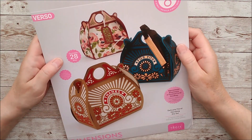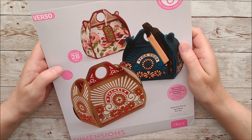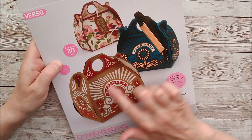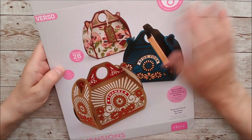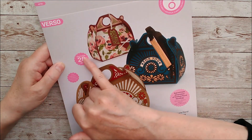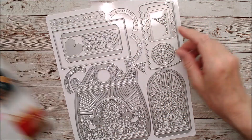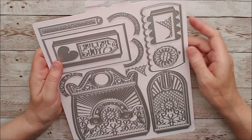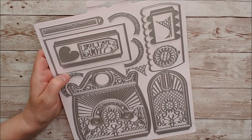Hello and welcome. This is Ruth and today I have another beautiful die set from Tonic Studios to share with you. This one is called the Delicate Floral Handbag Die Set and as you can see there are different combinations of dies you can use to make different patterns on this beautiful handbag. It contains 28 different dies, and my guess is that you can use some of these for cards as well as bags. I always love to get my value for money out of die sets.